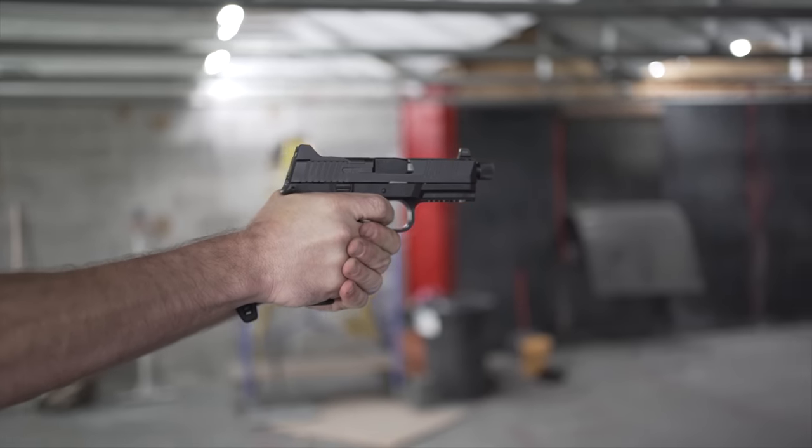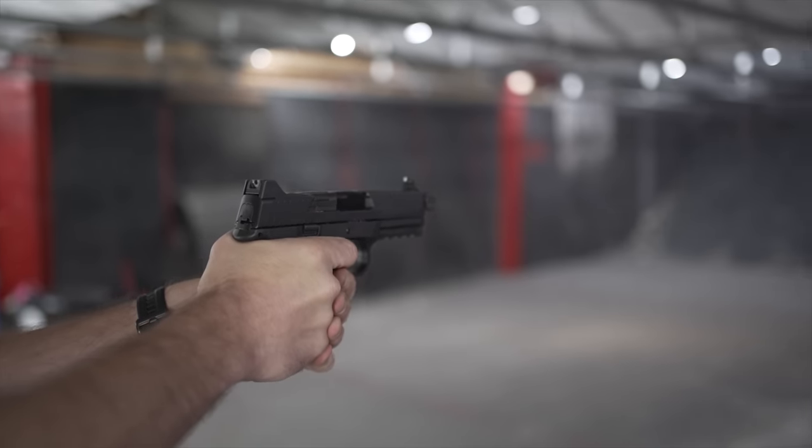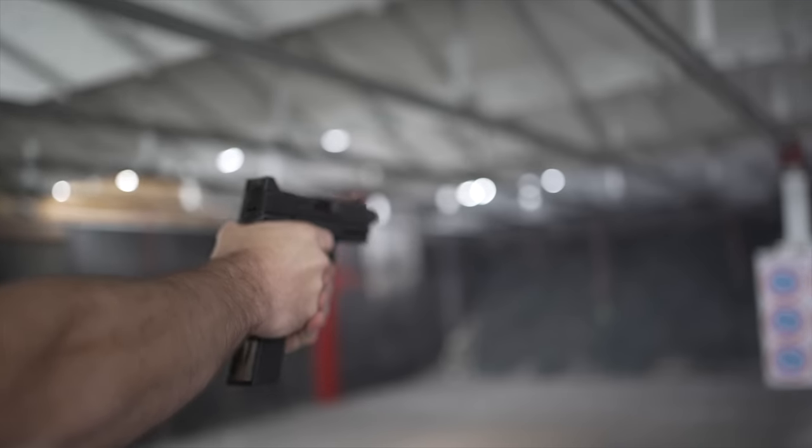FN pistols — typically not my striker-fired polymer handguns of choice, but you guys knew that already. That's not to say there's anything wrong with the FN 5 series. I just have other subjective preferences.